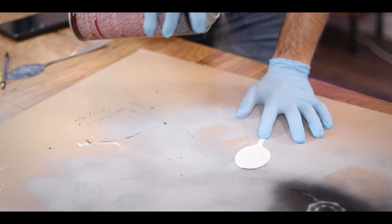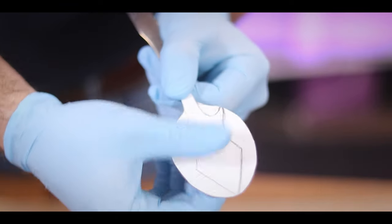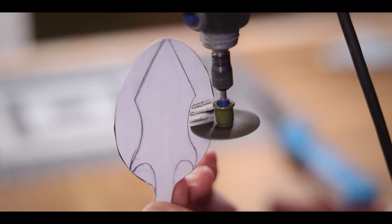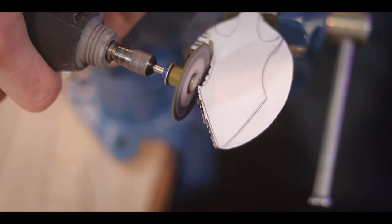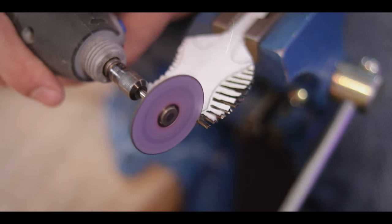Next, I hit that template with some spray-on adhesive and carefully lined it up and stuck it onto my spoon, giving me a simple pattern to follow for my cuts. To make the cuts I decided to use my Dremel with a metal cutting wheel, cutting all these little tiny slits all the way down to my line. This makes it super easy to go back in and cut all those little fingers away — the tiny leftover pieces are so much easier to cut than trying to follow the wheel accurately along the line.